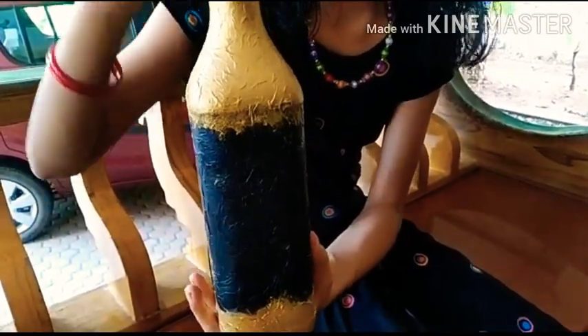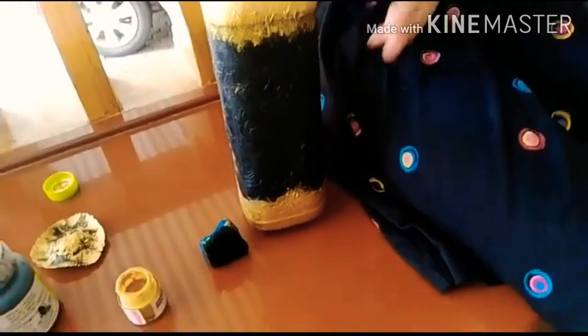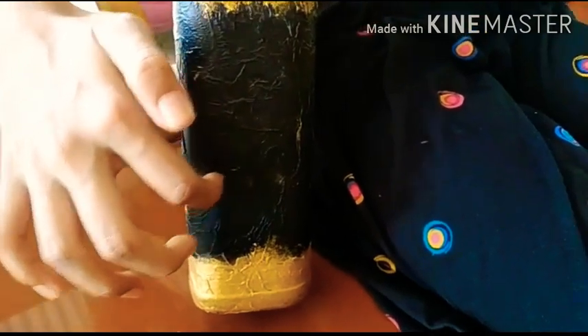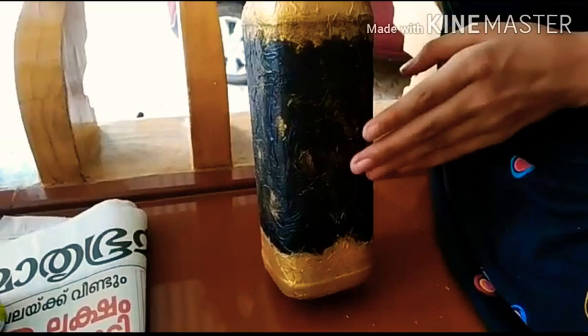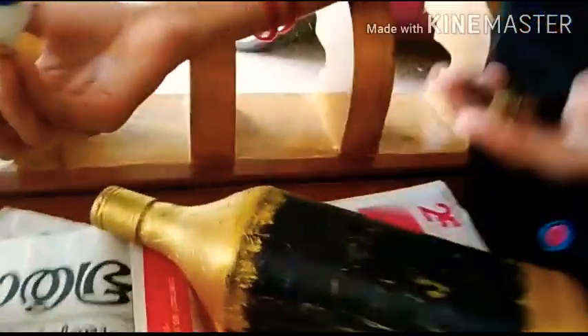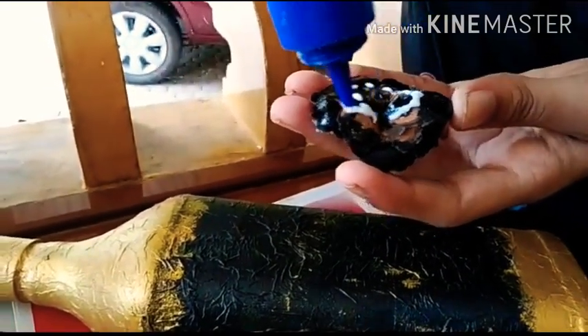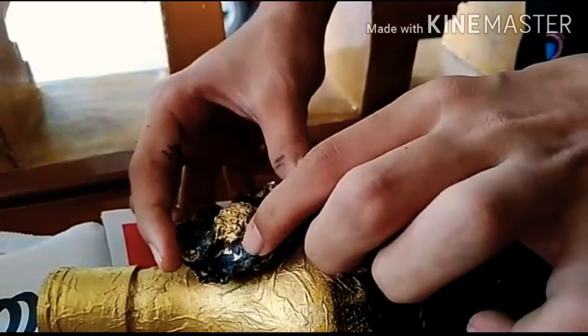I have also given a smudge effect with a sponge. We can keep it as such, or if you want to give an antique look, we can take some paint and rub it over the lines — take it on our fingers and rub. Now we can paste our flowers. We are pasting with Fevicol; even with Fevicol it will stick, but it may come out later.